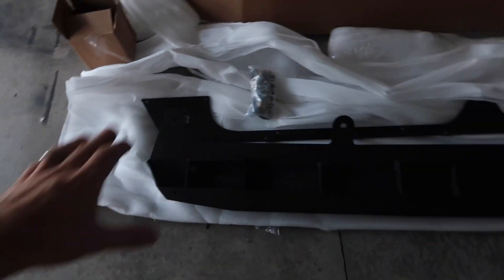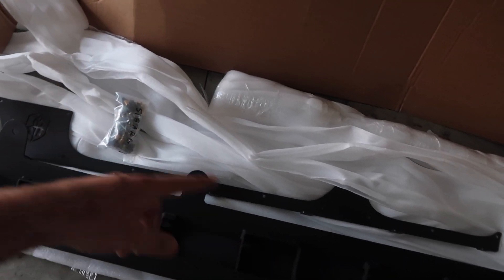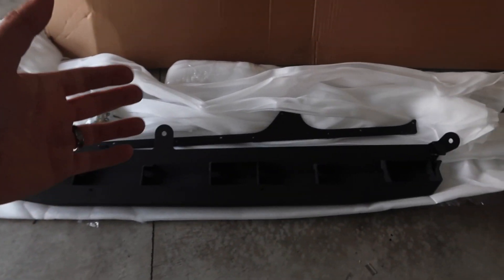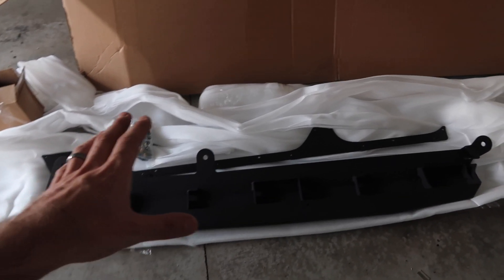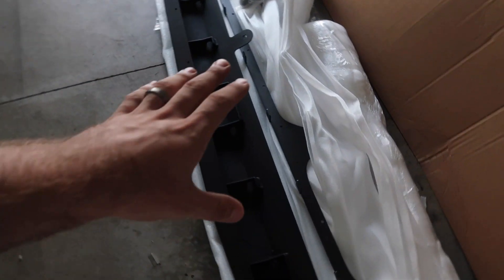That's pretty much everything that comes in the box. Obviously you have both sides, but you basically have the slider itself, the body armor piece that goes up against the body, and all of the hardware needed to install it. Road Armor as always is killing it with the packaging — you can see how well this thing has been packaged with foam, bubble wrap, and all sorts of protection in this huge box.